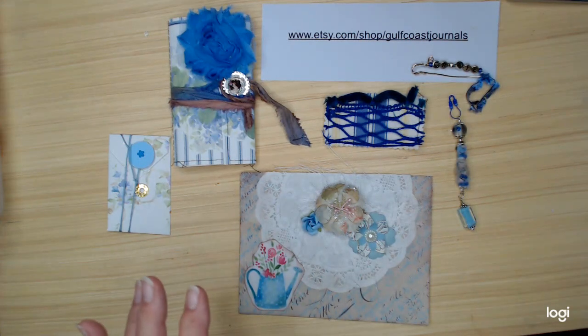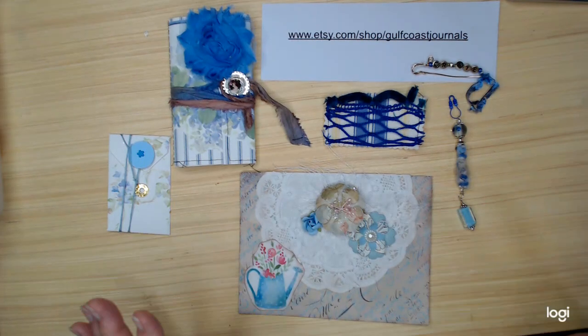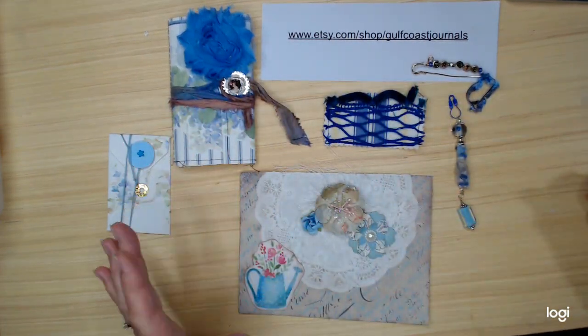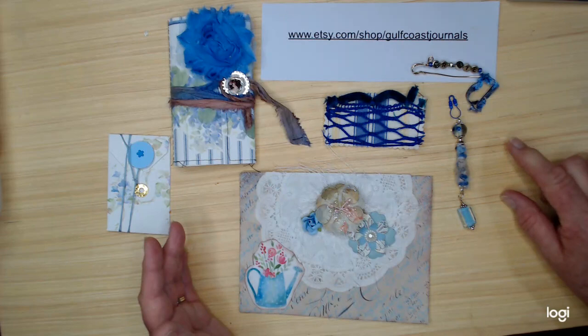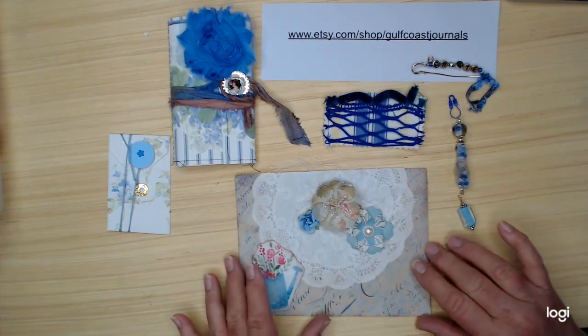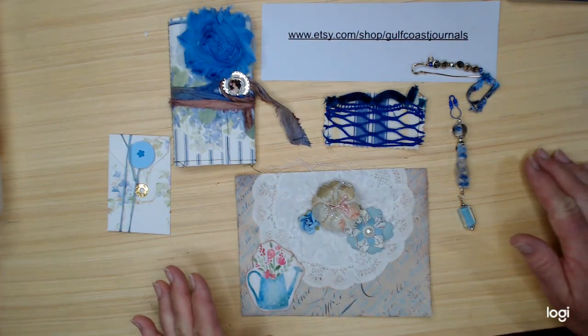Hello, hello everybody. Welcome back. Well, it's time for another giveaway. I want to show you everything that is included in this giveaway. But before I do, I want to tell you what you need to do to qualify for this giveaway. This is a thank you for all of my Etsy customers.